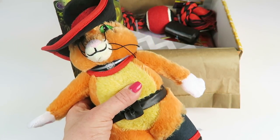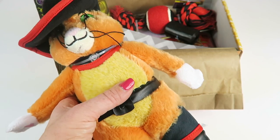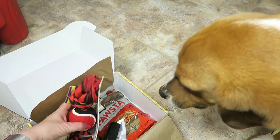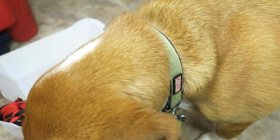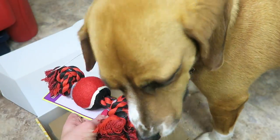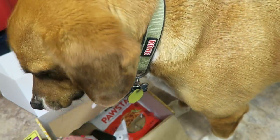I mentioned Buddy's name and squeaked the toy, so he heard me from upstairs and is now coming in here. Let's see if he wants to join us — somebody's here now! We'll try to get him and the box on the frame — that's gonna be the interesting part. Here we go. So this is Multi Pet Nuts for Knots rope with tennis ball, retails for $8.50. You think you want the treats, don't you?